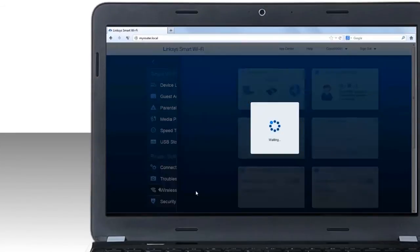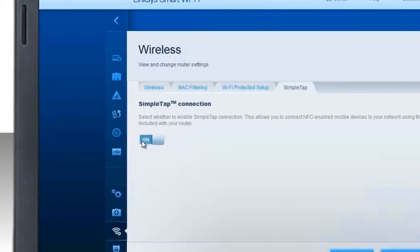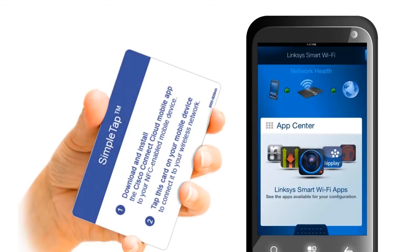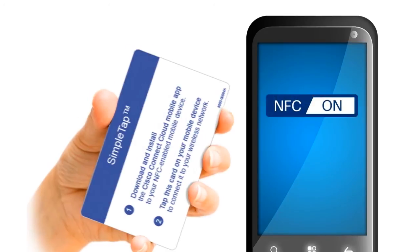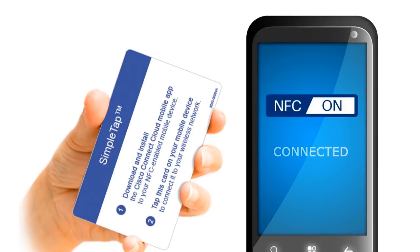To connect, enable the Simple Tap connection feature on your Linksys Smart Wi-Fi account. Make sure that your device's Wi-Fi is enabled. Then, download and install the Linksys Smart Wi-Fi app to your NFC-compatible Android smartphone. Finally, tap the Simple Tap card to your NFC-enabled device. The Linksys Smart Wi-Fi app should launch and notify you that you've successfully connected to your router's wireless network.